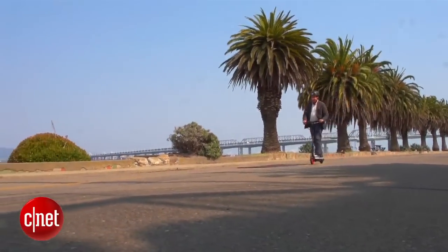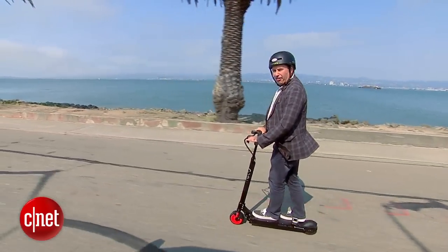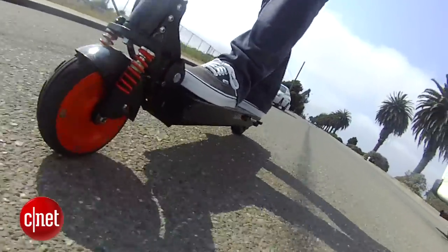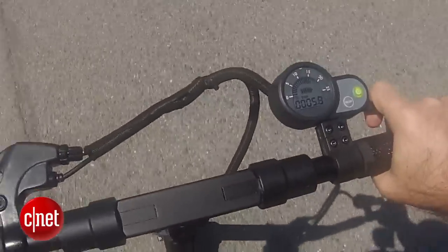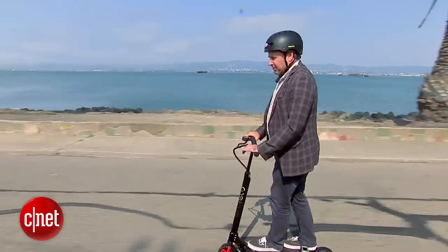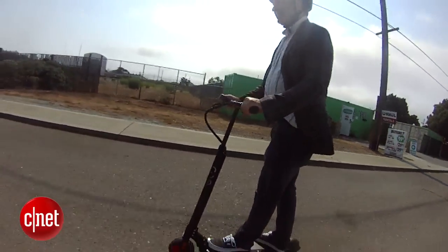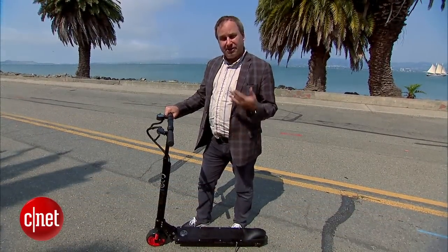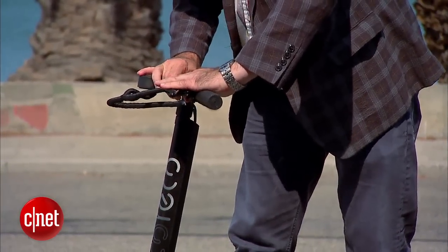The scooter feels pretty stable at speed, but the ride isn't all that smooth — it's a bit rough due to the hard tires and the soft suspension. This gauge is also a little hard to monitor when you're underway; a center-mounted gauge might be easier. I'd also like to see some lights on this thing for riding at night.